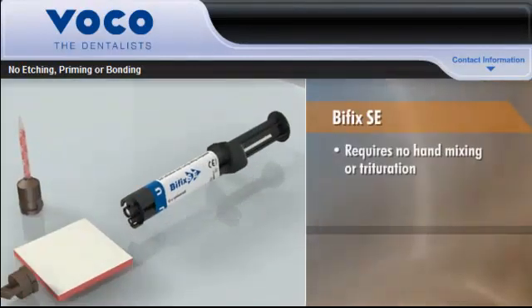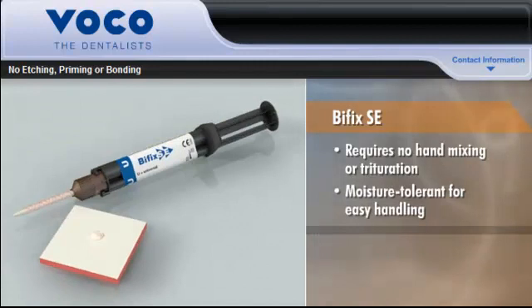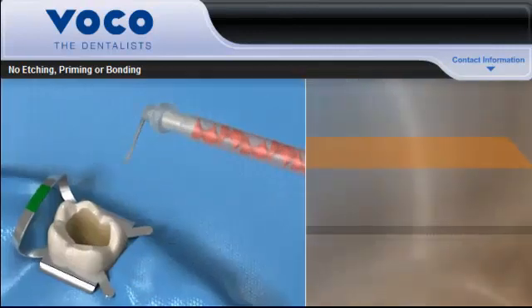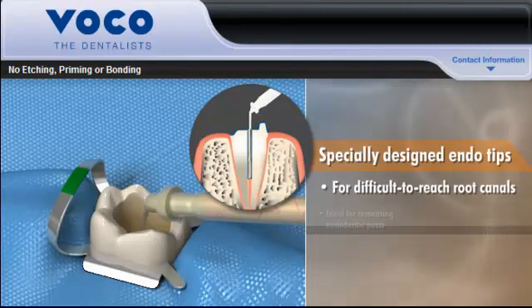Bifix SE requires no hand-mixing or triturating and is moisture-tolerant for easy handling. It has a low film thickness of only 5 to 10 microns, which helps to ensure complete seating of the restoration. And every Bifix SE package comes with specially designed endo tips that make it easy to place the cement in difficult-to-reach root canals, ideal for cementing endodontic posts.